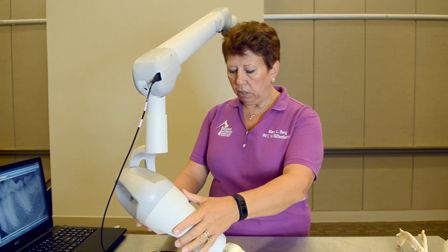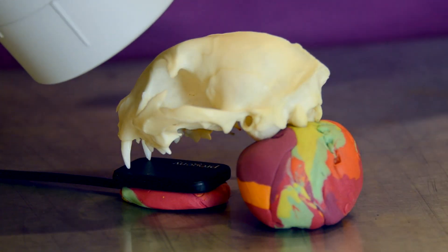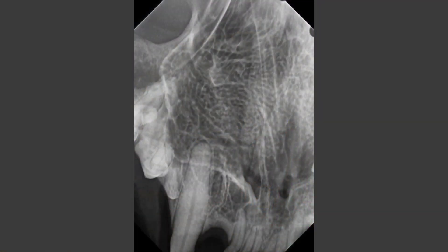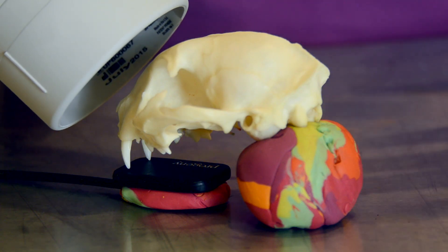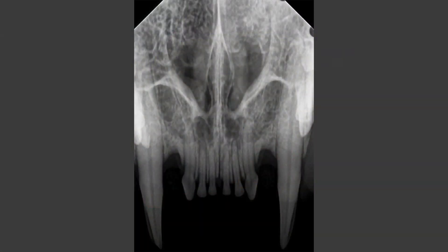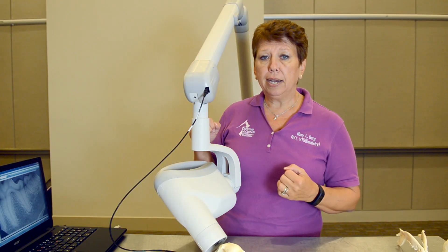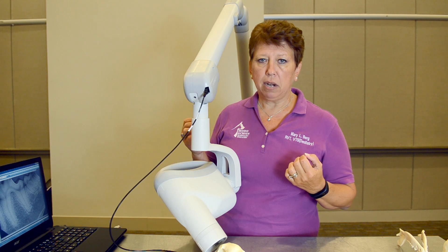Then I bring my tube head around without moving the sensor, set it to about 50 degrees, and aim right at the medial canthus of the cat's eye — coming in kitty corner. I shoot the next X-ray and get the canine isolated. Then I come straight from the front at 45 degrees, put the kitty's nose right in the tube head, shoot and get the incisors. I cannot get both the canines and incisors from the maxilla of a cat in the same view — the canine teeth would be superimposed over the cheek teeth and we won't have a diagnostic X-ray.